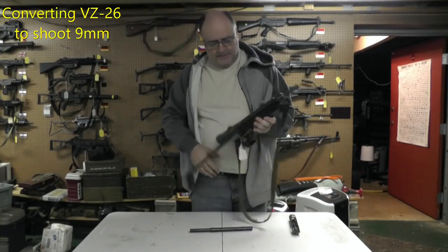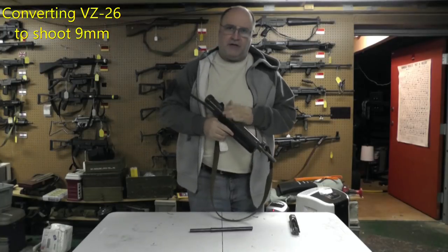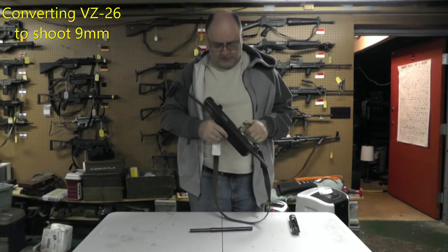Hey, welcome back to the channel. I got in front of me a VZ26 — this is an original gun, this isn't a reweldering, this is an original import.